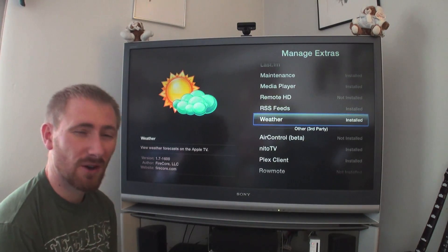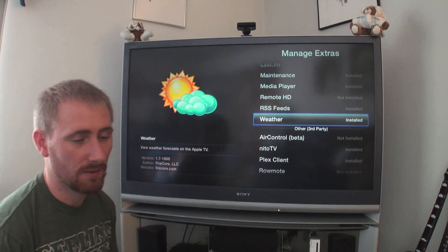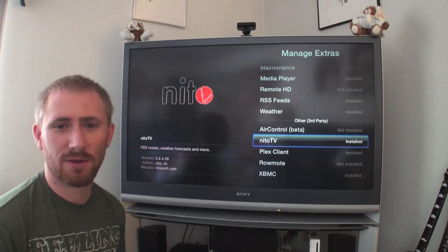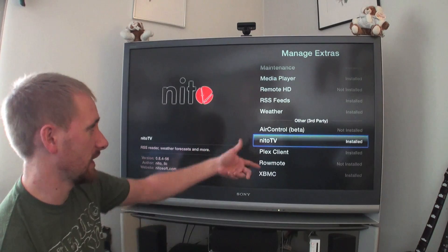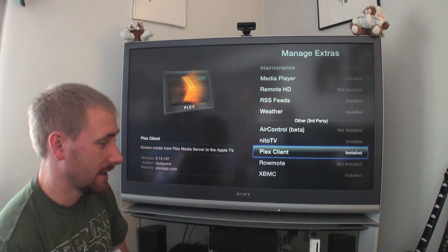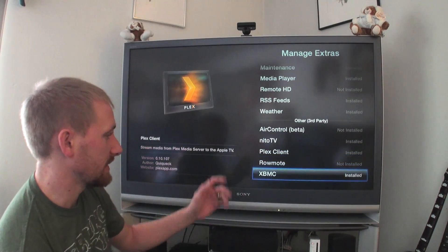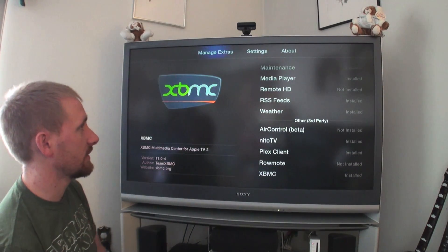I didn't use the remote stuff because I have Apple's remote app, which is fine for me. RSS feeds — you can see RSS feeds on there, but I get those on my phone and iPad and I'd rather not have that on TV. I also installed Nitro TV but I didn't need it — it gave me another weather app and it's not that great. Plex client worked right out of the box and plays every file format I've thrown at it. XBMC has given me nothing but trouble since I installed it.